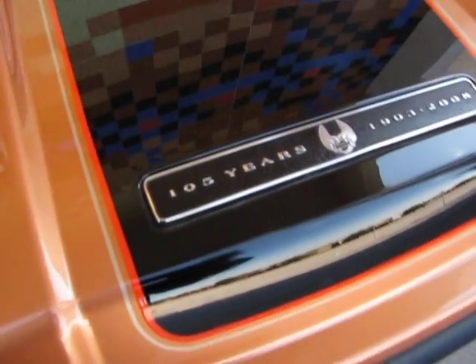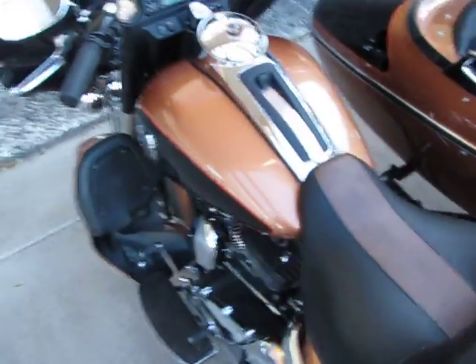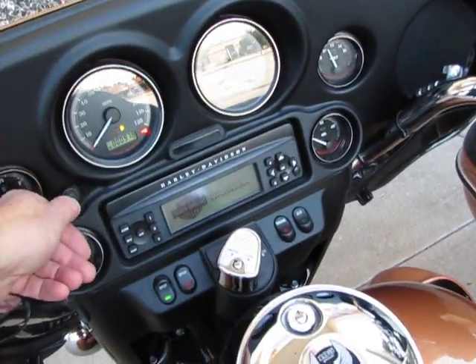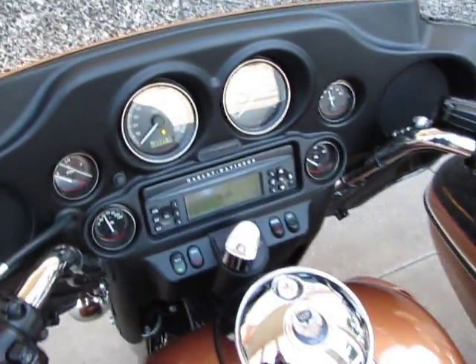This anniversary bike represents 105 years, from 1903 to 2008. It's a really beautiful bike — it's got the Harman Kardon CD player. I'm just going to check out the mileage: 978 miles.